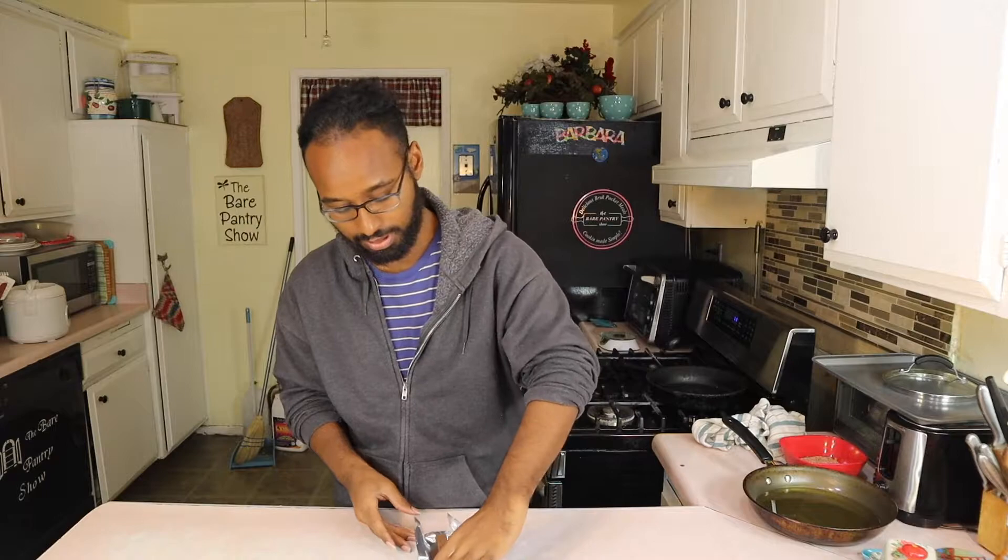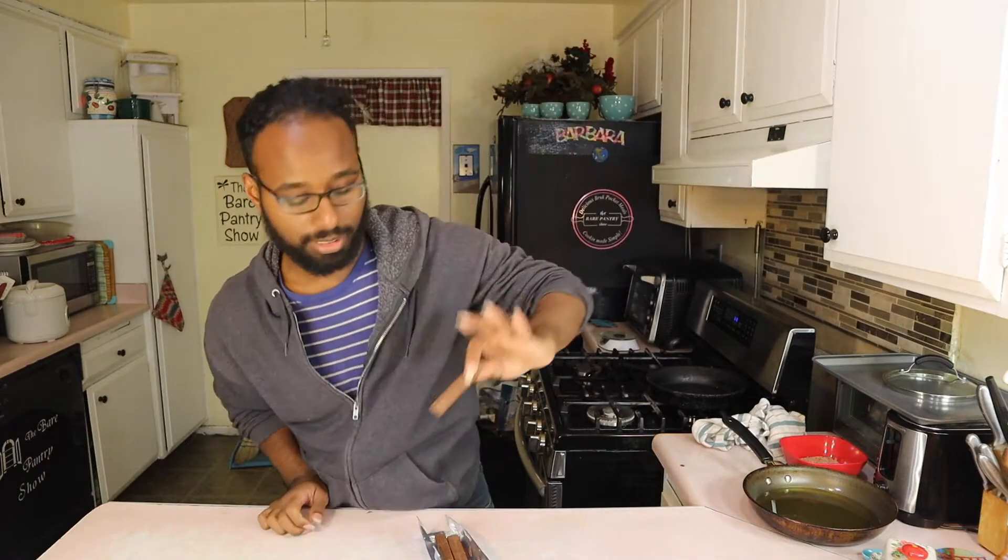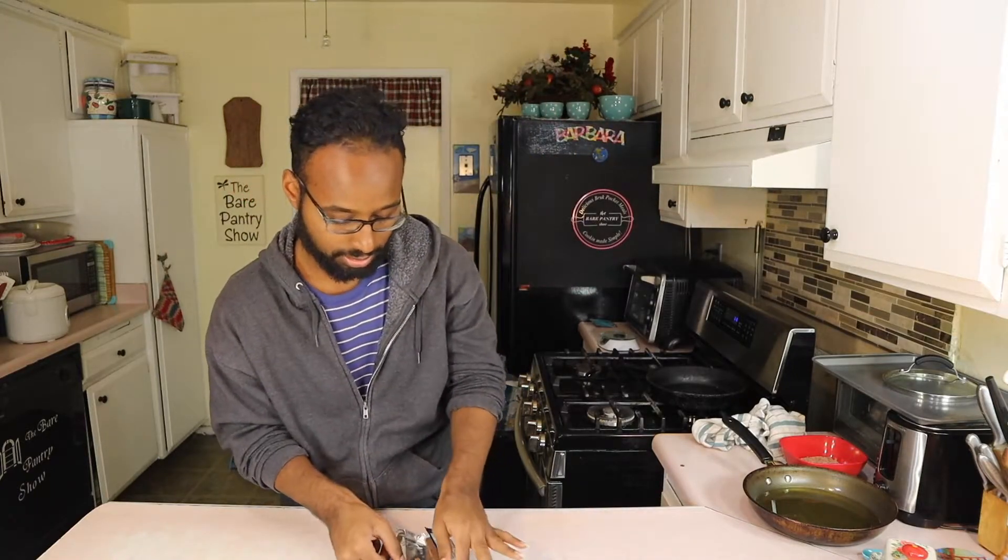It looks like a Twix, but you can still see some of the cookie coming through. I think that's because it might have been melting, but it looks like a Twix. Let me cut it in half and see what the innards look like real quick.